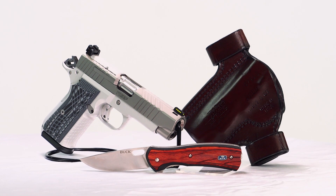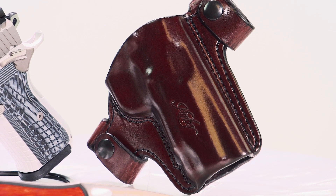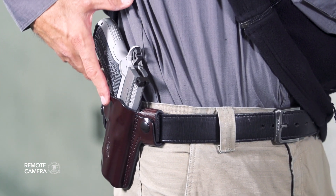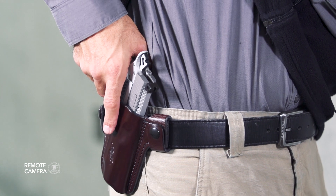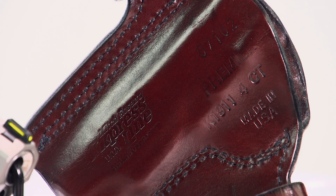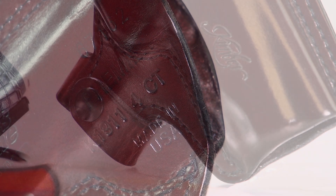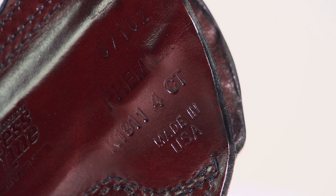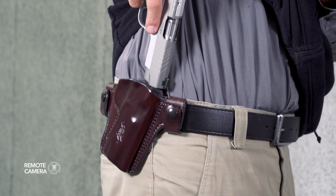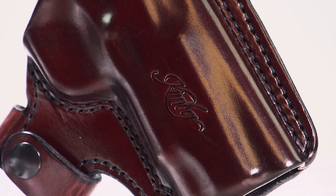We've kept things somewhat traditional in the holster selection for today's kit, choosing the Mitch Rosen Quick Detach Holster for the KDS-9C. It's a leather outside the waistband model that, as the name suggests, can be quickly added to or removed from the belt should the occasion require it. The Quick Detach Holster offers a butt-forward cant to facilitate a faster draw stroke, and is slightly curved to better conform to the wearer's body for greater comfort. This particular holster is available direct from Kimber, as the embossed logo suggests, although standard models can obviously be ordered direct from Mitch Rosen. The Quick Detach Holster from Mitch Rosen can even be ordered for right- and left-handed shooters directly from Kimber.